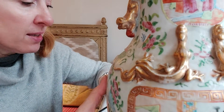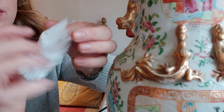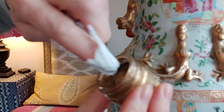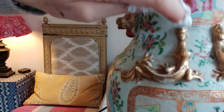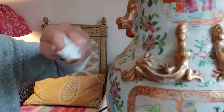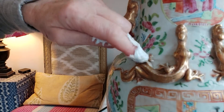Let's start with the large sections first. Take a piece of kitchen roll, wrap your finger around it, then take a little bit of the Treasure Gold and just start to dab it on where it needs it. It will flake off a bit, so keep applying over and over again — better to have lots of smaller amounts rather than one big load and just keep reapplying.